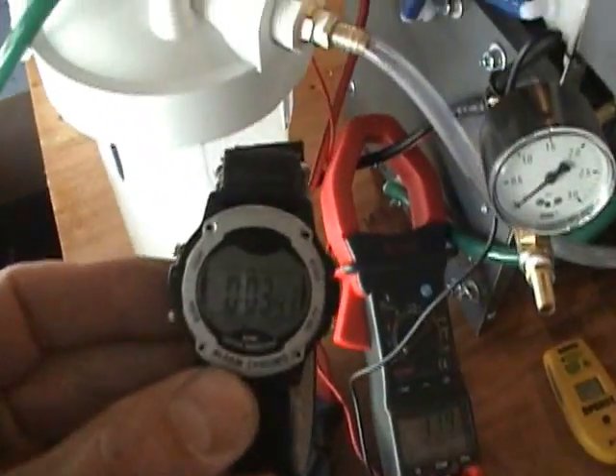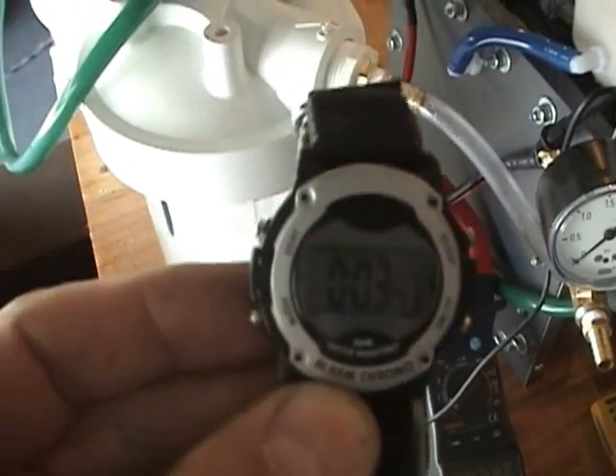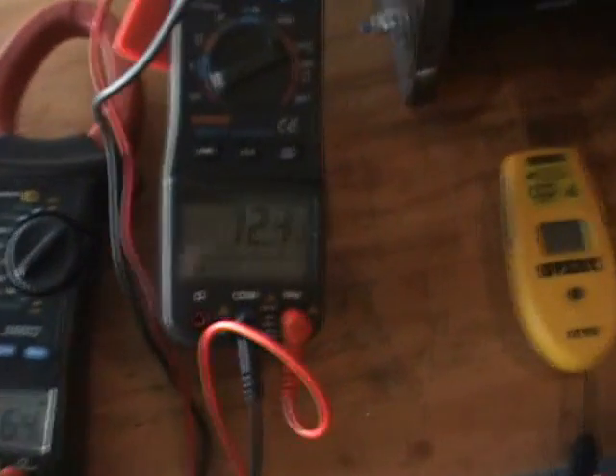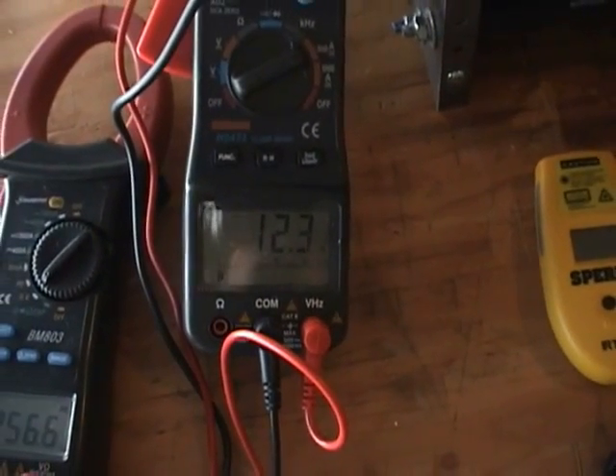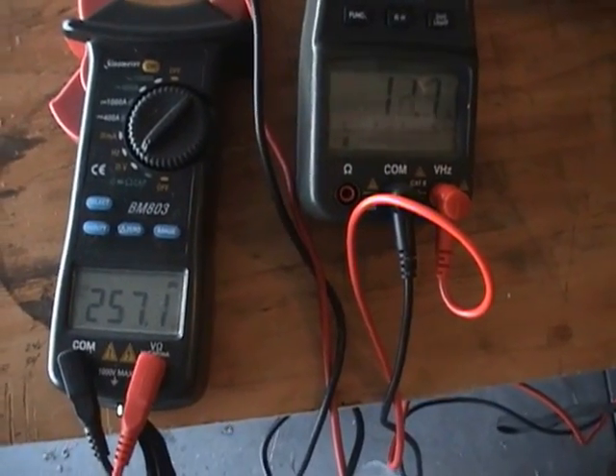I'm going to do another test right here. I just did a test — one liter in 3.41 seconds. That's about 17 liters a minute right there. 12.2 amps, 257 volts.